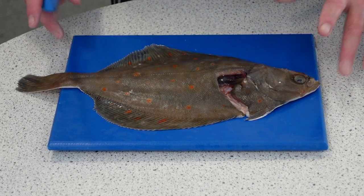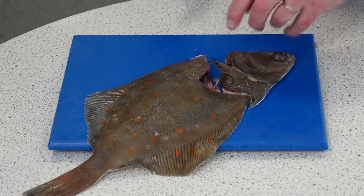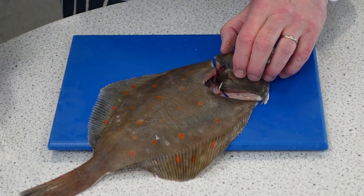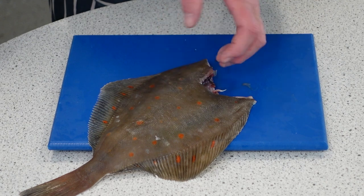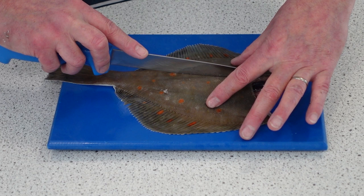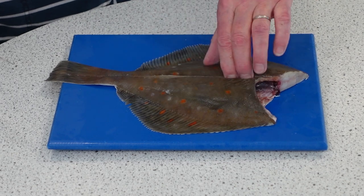This is a lovely plaice. We're going to fillet it. We're just going to take the head off, going around the gill and making sure we don't lose too much meat in the shoulder of the plaice. Just take that off and put it to one side. Now we're going to use the lateral line as a guide, following that with our knife all the way down, keeping our fingers out of the way.